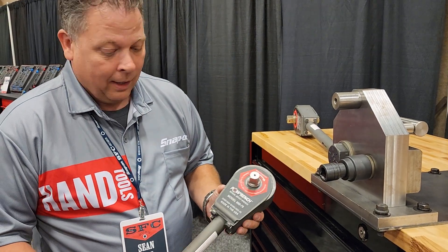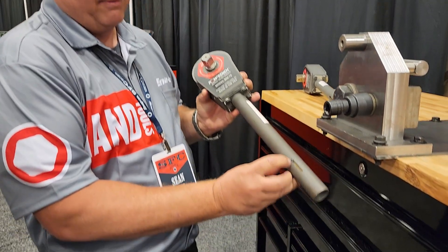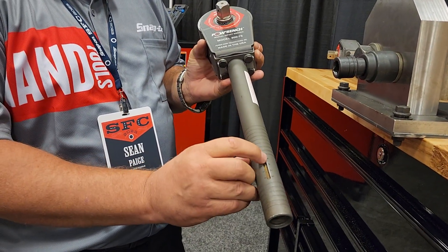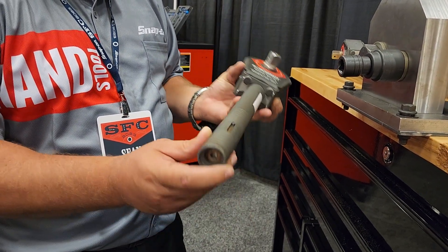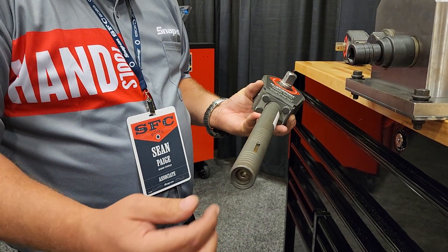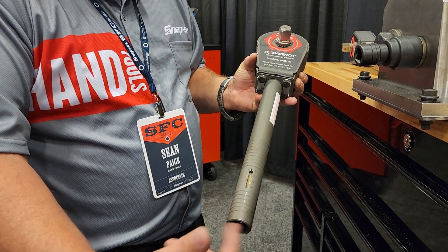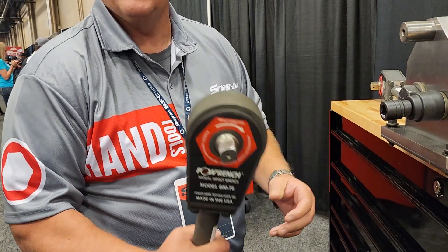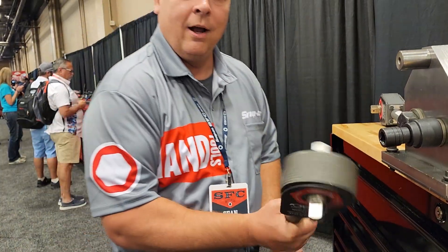What else do we need to know? When you adjust it, the most common problem is your user is going to take this Allen out. You want to make sure to tell them — that's just the indicator. You'll want to wind it back down with your Allen wrench that comes with the kit. Wind it up to what you want. One side on, one side off.